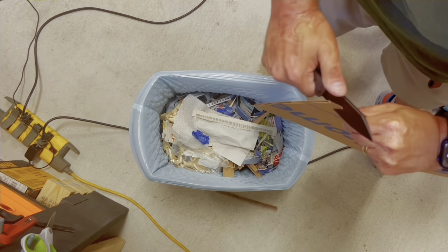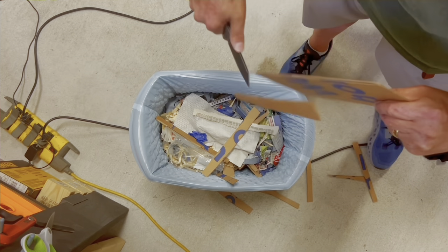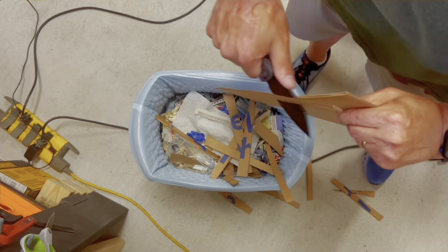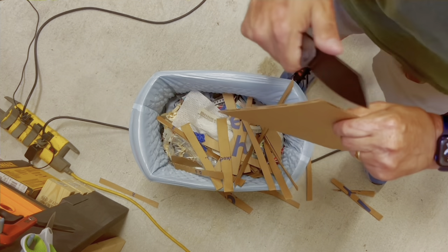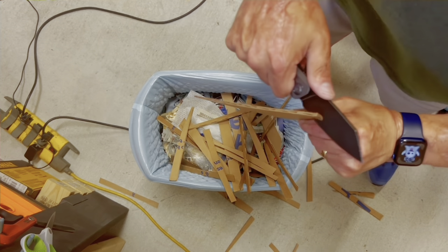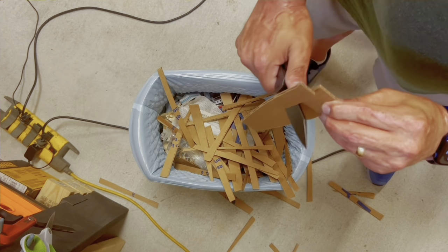Right off the bat the knife was slicing so well — it came very sharp from the factory, one of the better edges I've gotten out of the box, especially retaining that keen edge. You'll want to be mindful of the sharpening notch as materials can get hung up there, but it wasn't much of an issue once I figured out where my edge was landing on the cardboard. I also loved the gradual belly this knife has, because I did not feel like I was going to slide out of the cardboard near the tip the way a knife with more abrupt belly usually does.